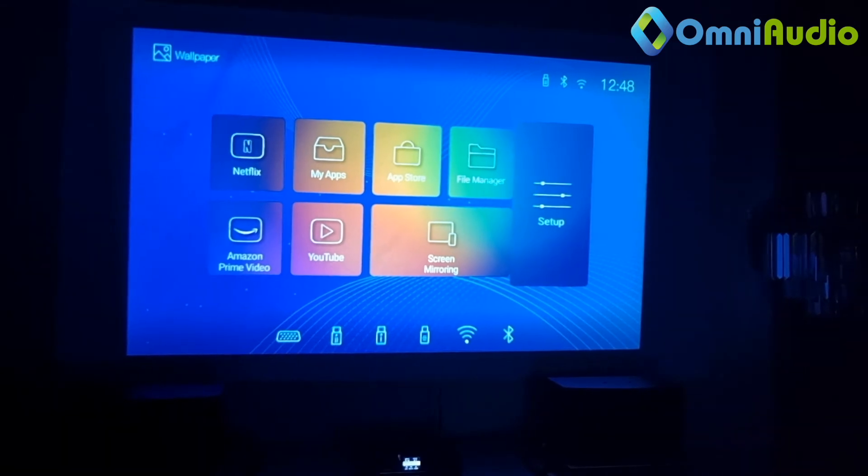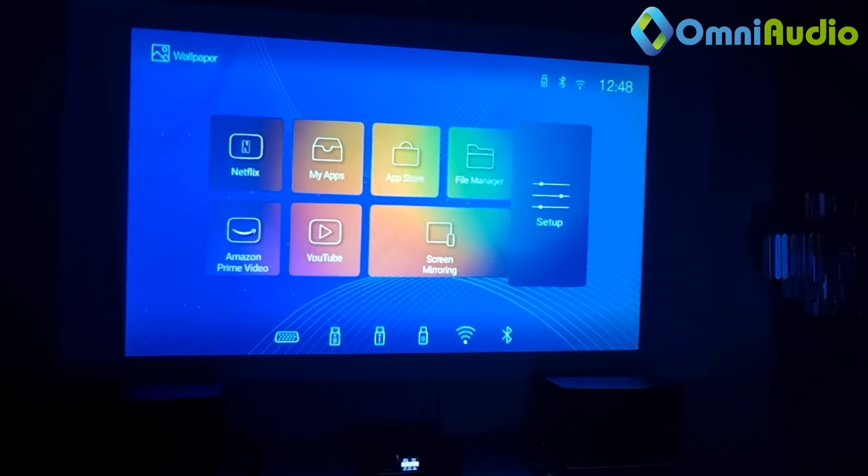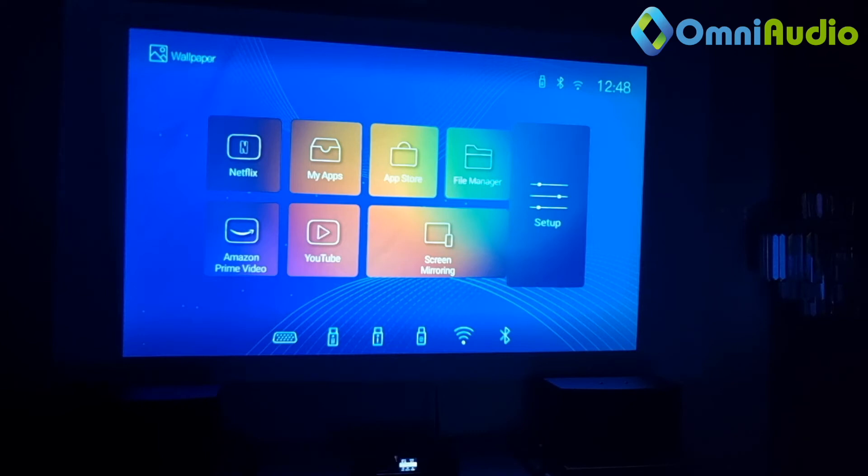A frequently asked question is: what is keystone correction? Can I do keystone correction if I don't have space to put the projector right in the middle of the screen? The answer is: don't worry. With keystone correction — especially on the Android version — you'll be able to place the projector right at the corner of your hall or room, then tune the screen to become a square size and shape. Let me demonstrate by shifting the projector right to the corner of this room.